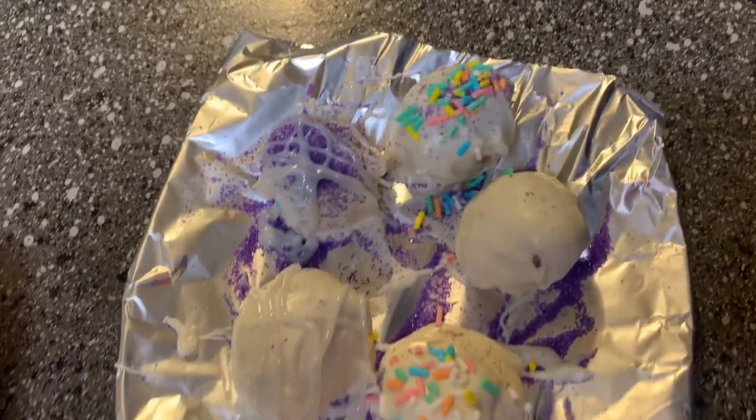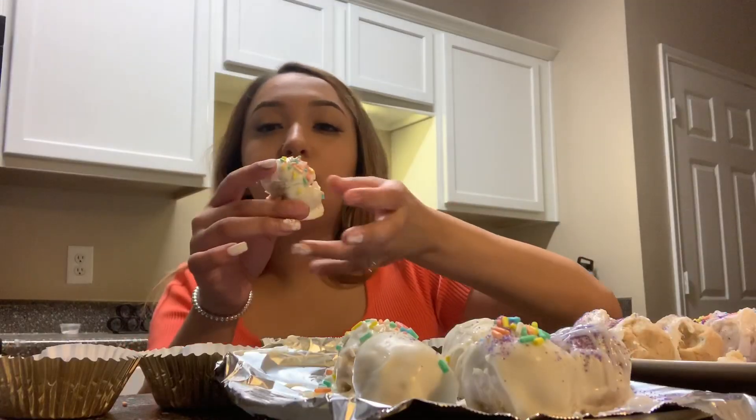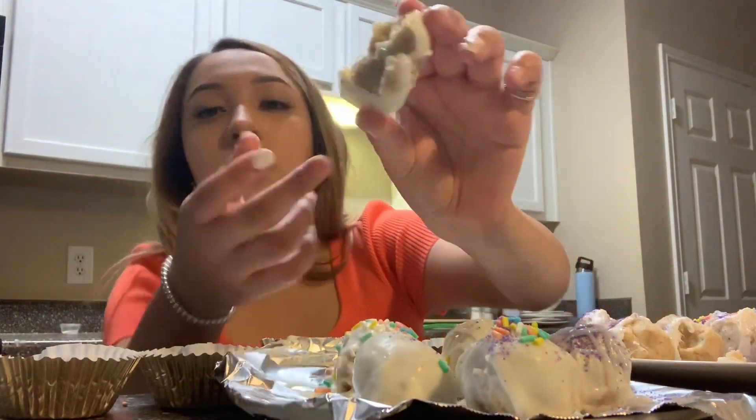It's not bad for the first time — it's freaking good! And that's it — cake pops!